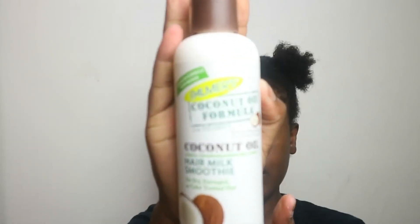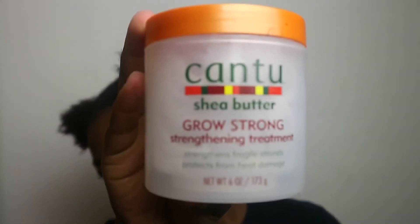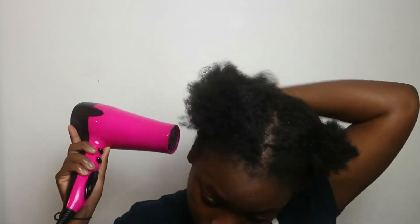I'll give blow-drying its own full video, but I'll show a quick overview. I have my coconut oil smoothie, my heat protectant spray, and my Cantu Grow Strong strengthening treatment. While the hair is still partially damp I apply the coconut smoothie, then spray heat protectant because I'm using the blow dryer and want to protect my hair as much as possible. I'll use the blow dryer on the protect setting and finger comb each section to reduce tangles. I'm not going anywhere tonight — just going to bed — so finger combing is good enough.